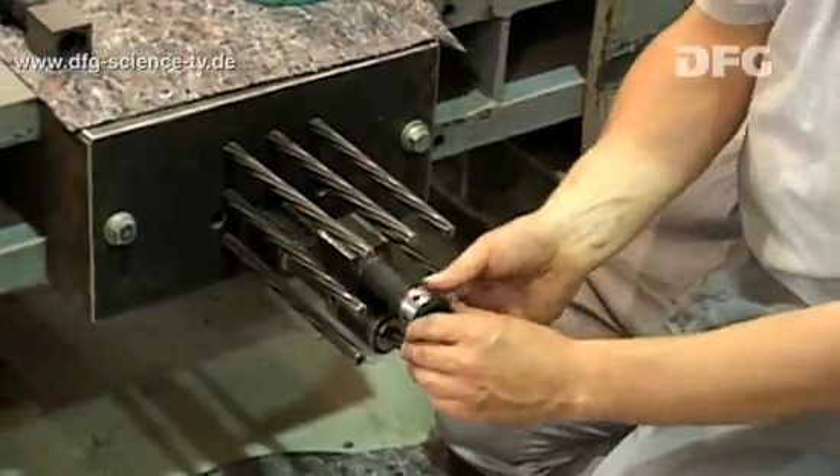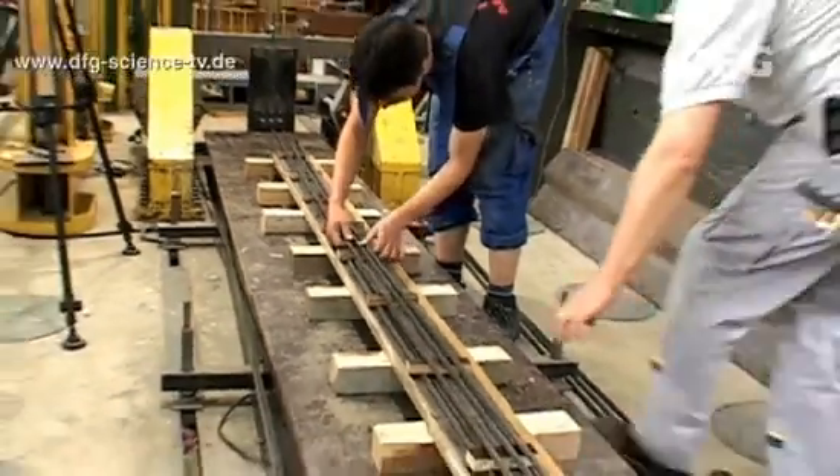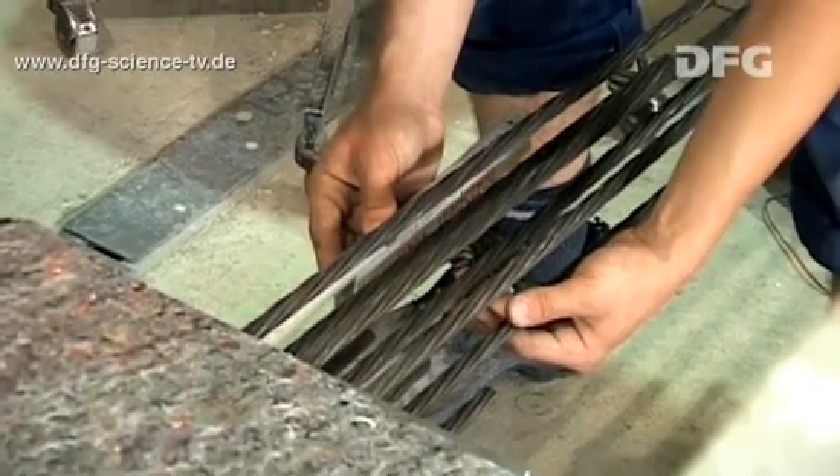Initially the wedges are only tightened hand-tight. As soon as the strands are under tension, it is impossible to adjust their position any more, so it is essential for the researchers to prepare everything very precisely.